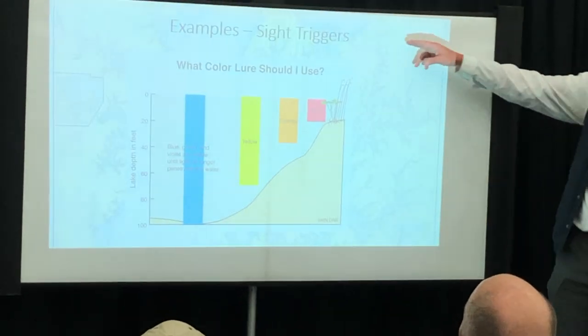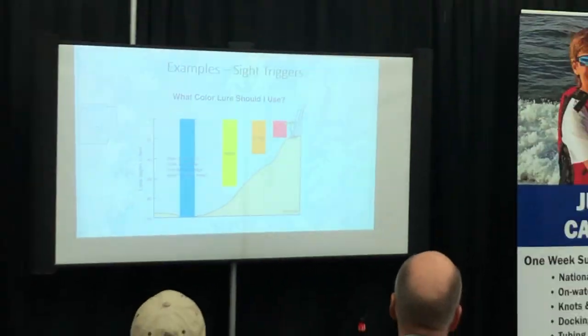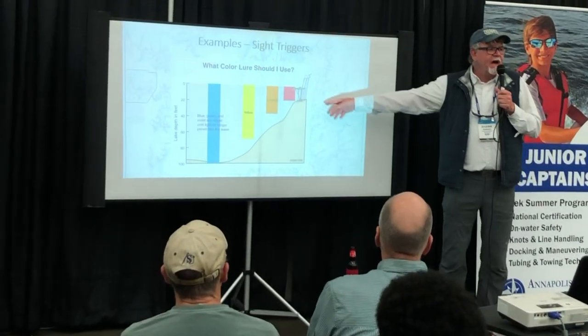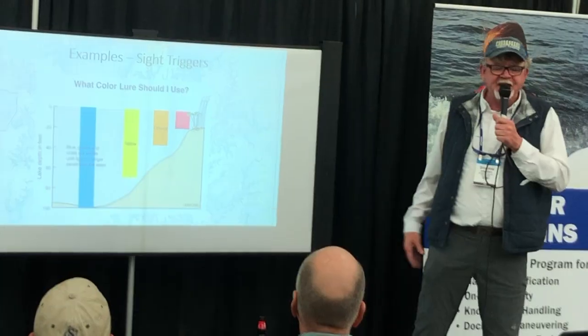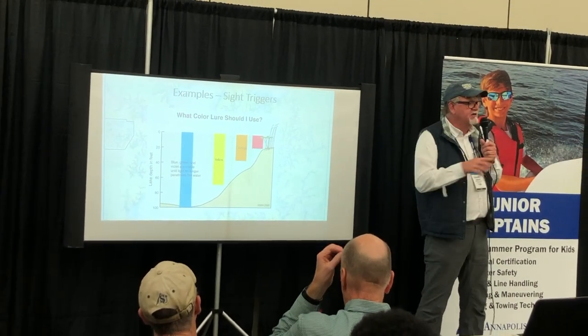I like this slide because it shows how colors disappear. I used to be in the Army and I did a lot of scuba diving when I was stationed over in Hawaii. I noticed right away that if you have on red, that disappears really quickly. Once you get down about 10 feet or so, it just looks brown.